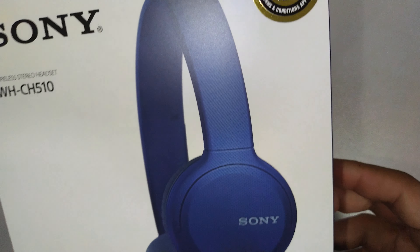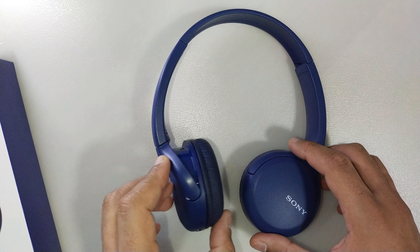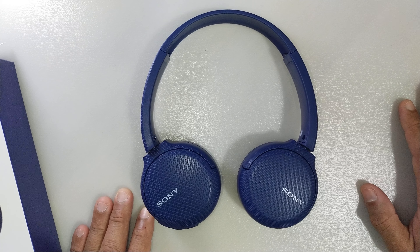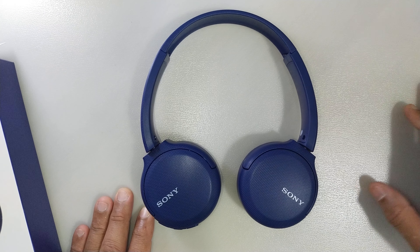That's what I wanted to share about this wireless headset. Thank you for watching, and if you have not subscribed to this channel, I'd appreciate it if you could click on the subscribe button. Thank you very much and have a good day.